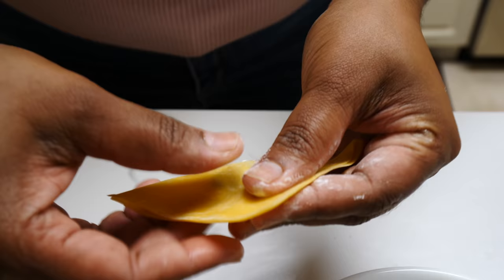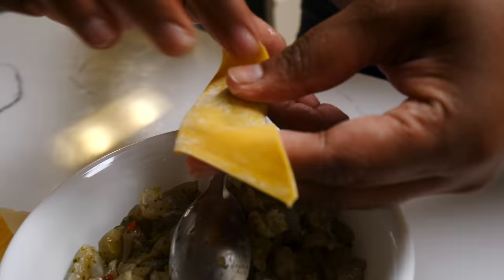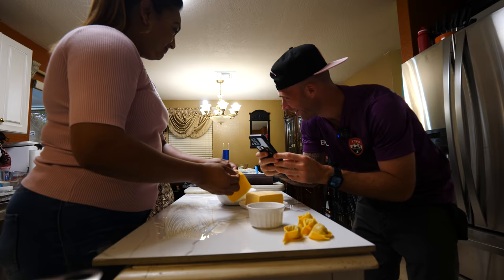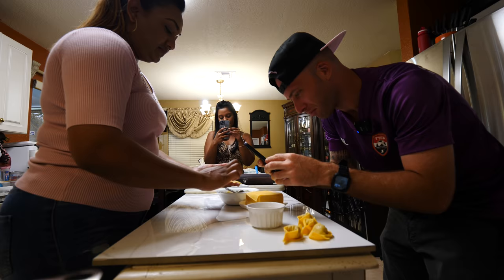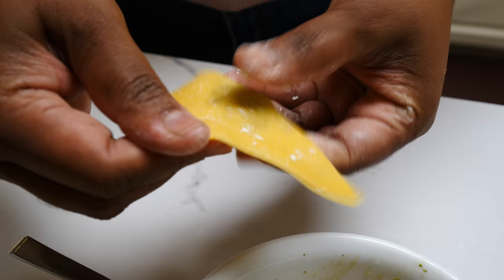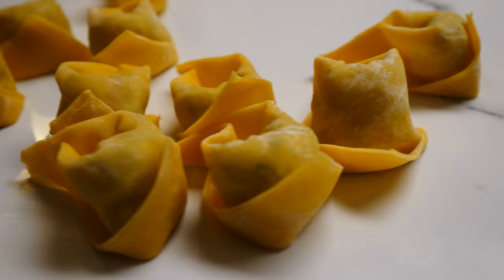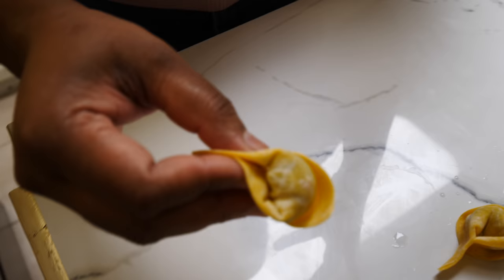Watching it being put together is just mesmerizing. The food's so much tastier after I watch it being made. I always say Trinidad Chinese is the best. These are going to fry pretty quickly — the shrimp is minced so it's going to cook quickly. Let's drop them into the hot oil. You don't want it too hot where it burns as soon as you drop it in. You can take these same wontons and make wontons in garlic sauce.